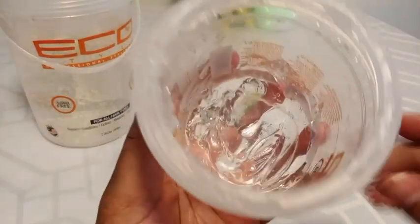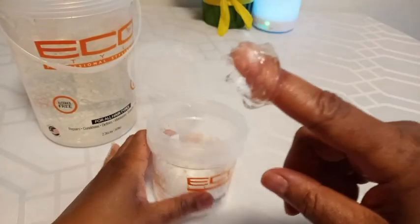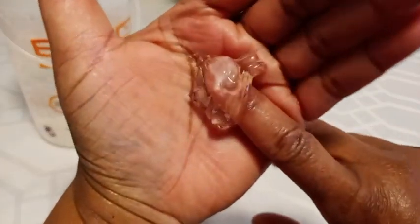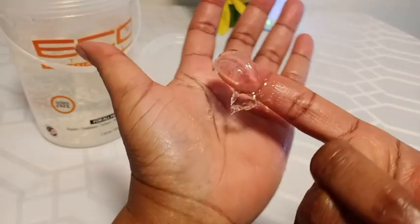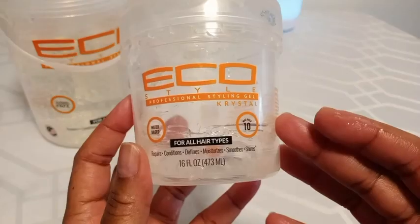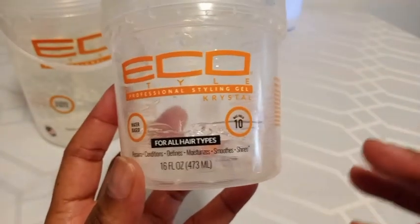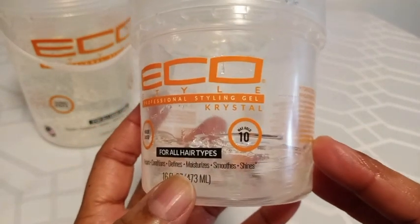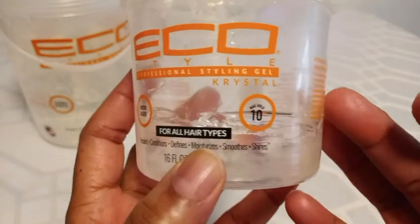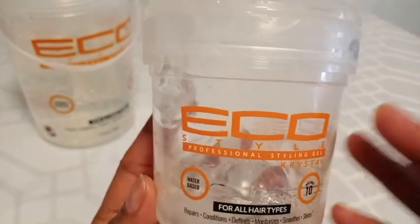I'll just let you see how it actually looks inside and put some on my hand so you can see how the actual gel looks. It's pretty decent and does a good job, especially around the edges. This one is for all hair types — they do have one for gray hair, but this is for all hair types. It repairs, conditions, defines, moisturizes, smooths, and adds shine. I like using it because it smooths and does a great job with my hair.